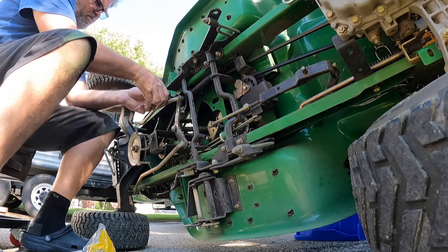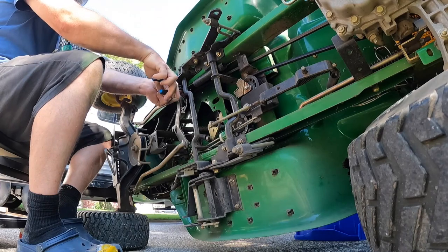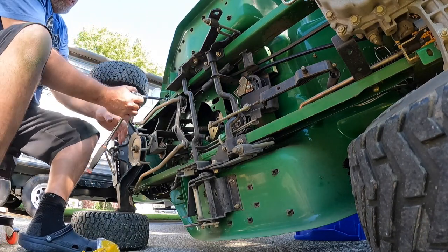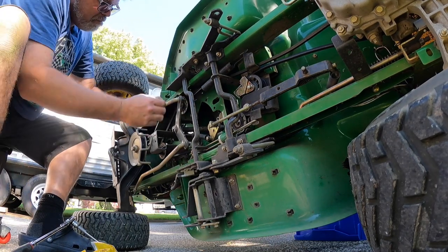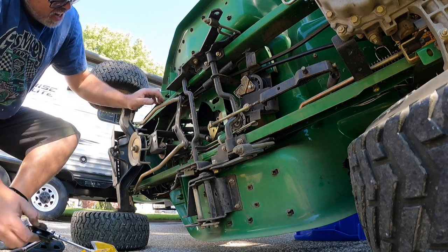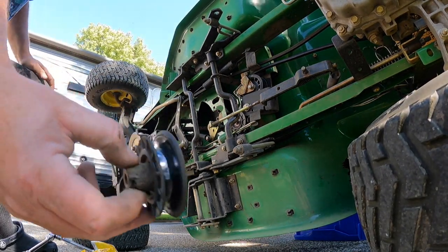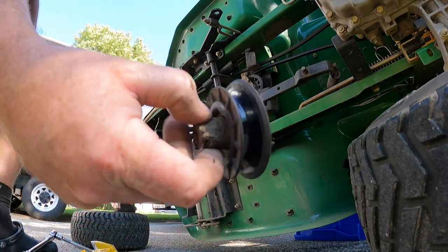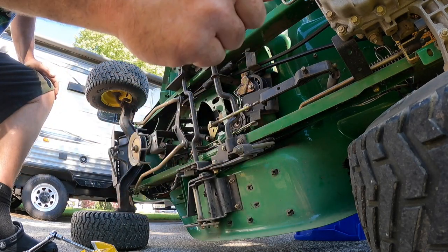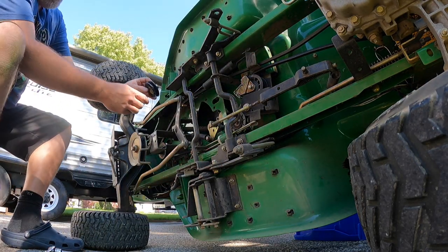Well that wasn't bad at all — there we go. We'll take this pulley off first, which shouldn't be too bad. Slide the bolt off, slide the belt off, and slide off the pulley. There's that pulley — and by the sound of it right now, this is the pulley that's the problem. Look at it — I have to say garbage. That's really our noise right there.